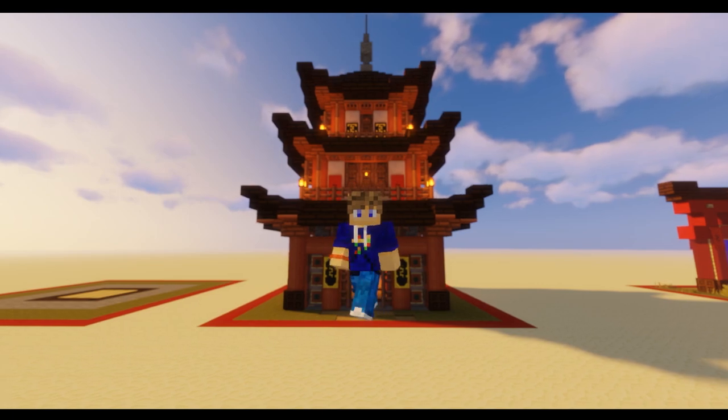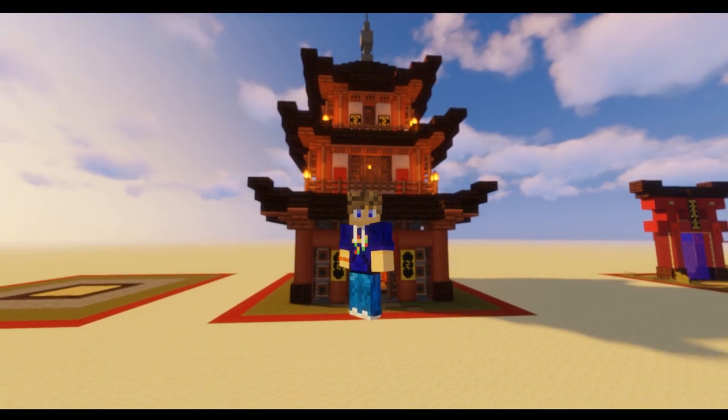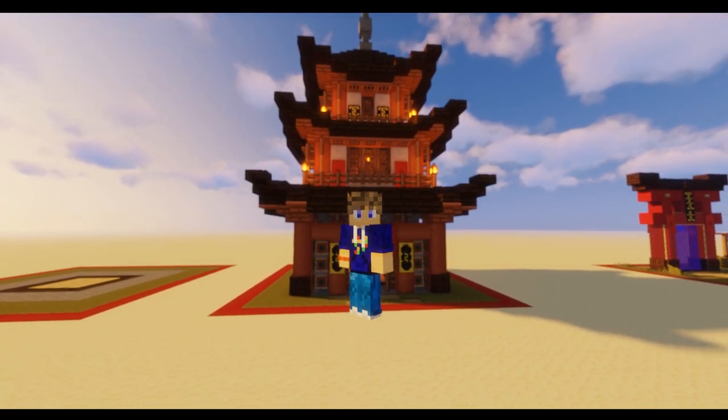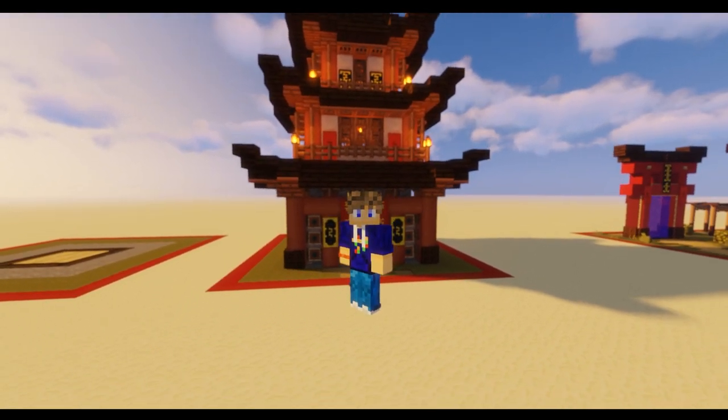Hello there and welcome back to ADCraft. In today's video I'm going to be showing you how to build this three-level small Japanese style pagoda. So don't go anywhere and let's get on with the video.